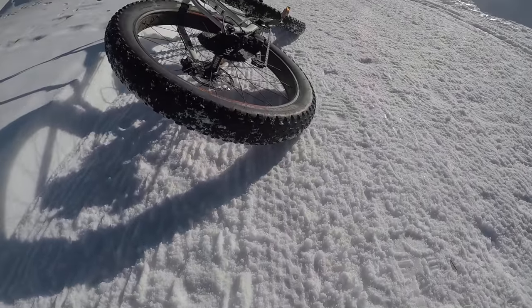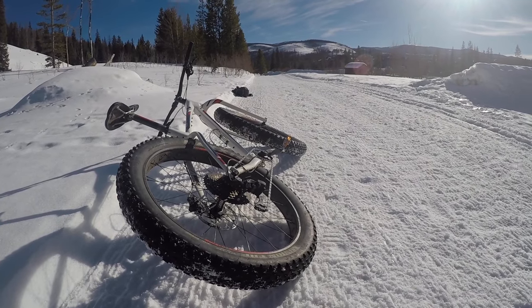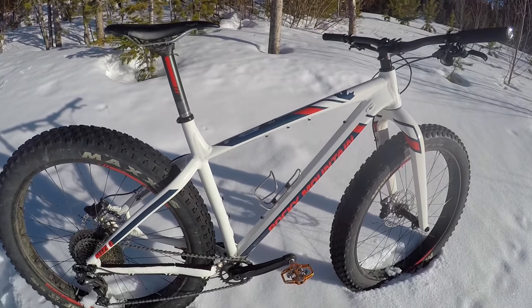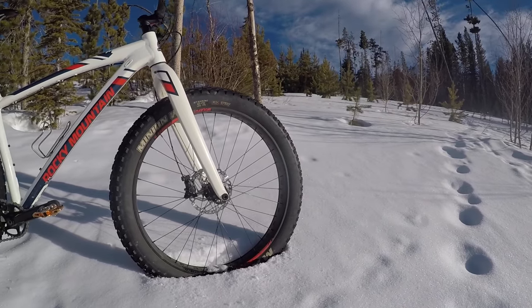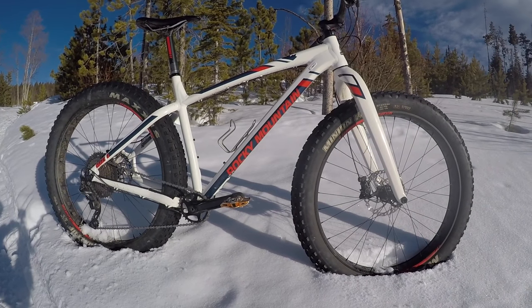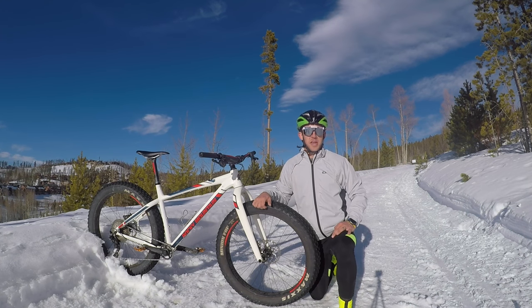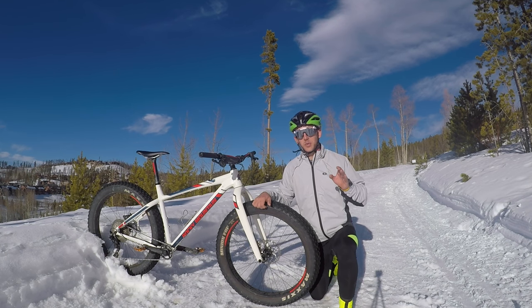So many fat bikes on the market are just slow, sluggish, and tough to maneuver in the corners, but that is not the case for the Susie Q. This bike is fast, quick, and agile — I've had a blast riding it and this is definitely a race-oriented bike. If you get set up with a Negative 90 RSL you have got an extremely race-ready rig.